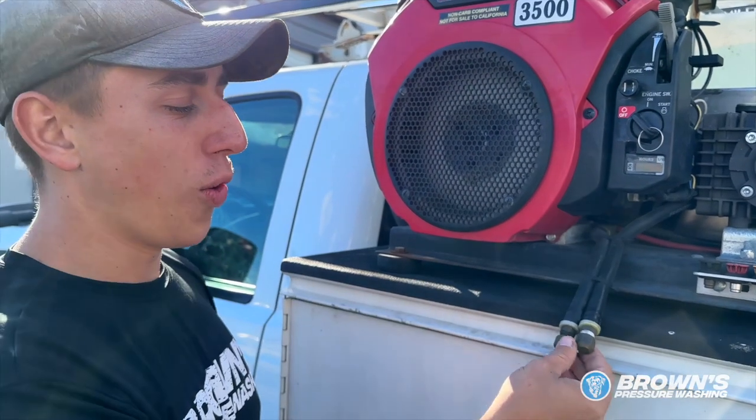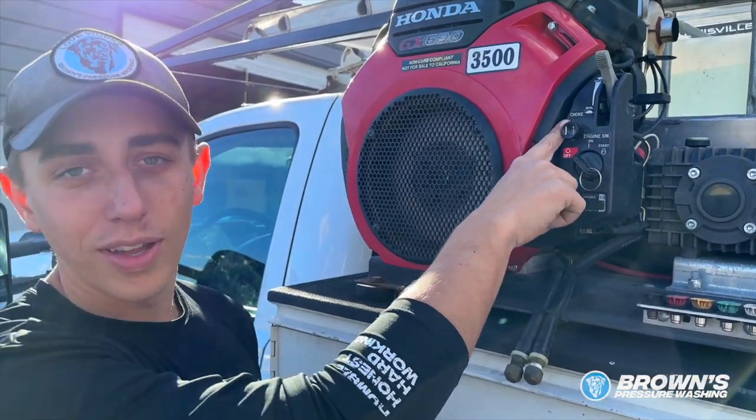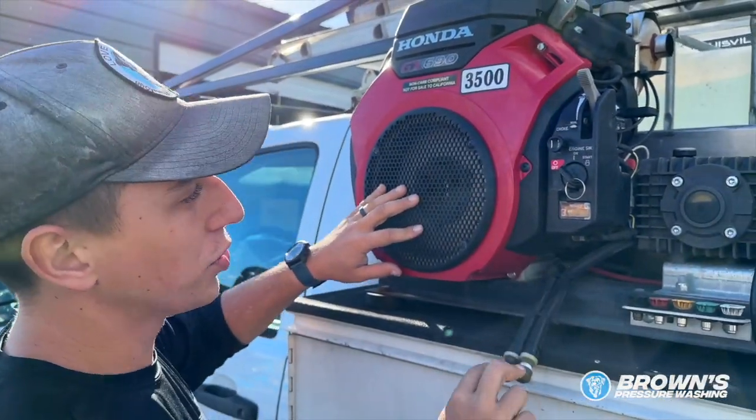These are your two oil drain plugs. A lot of people think this is actually a Coke and root beer tap, but it's not. This says choke, not Coke, so you can't actually get Coke out of this machine. But anyways, this is your oil drain plug area.